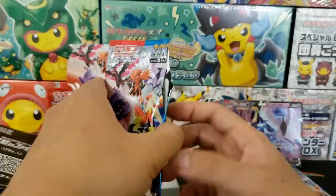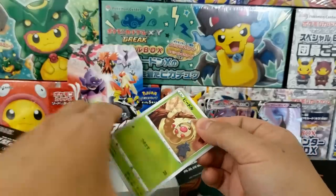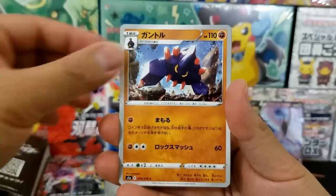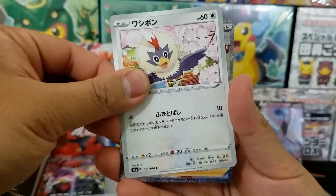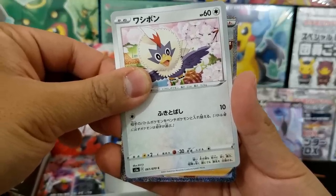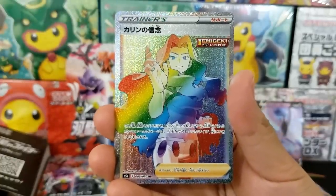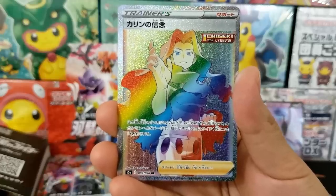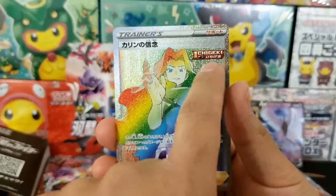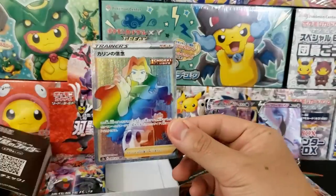We got Blaziken again and the Bird Trio, which is going to be a hot card for sure. The English versions, if alternative art cards continue to be extremely challenging to pull, are going to be very expensive. We got a serious hit — it's a full art trainer card! Single Strike — that means it's Karen. Yes, it's Karen! Number 89 out of 70. So we pulled one of the full art trainer cards in the rainbow rare slot. There's only one single strike full art trainer card from this set.